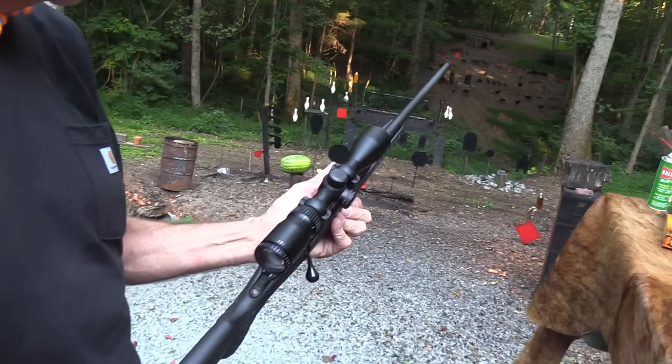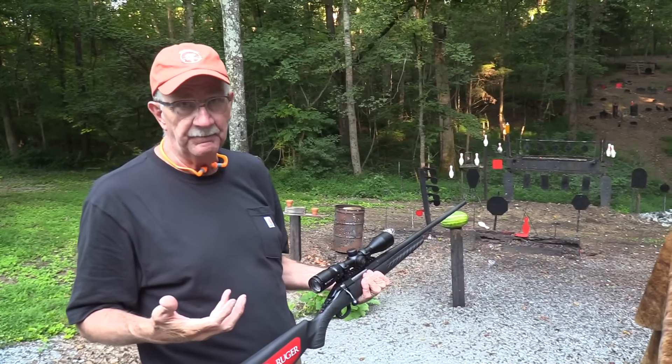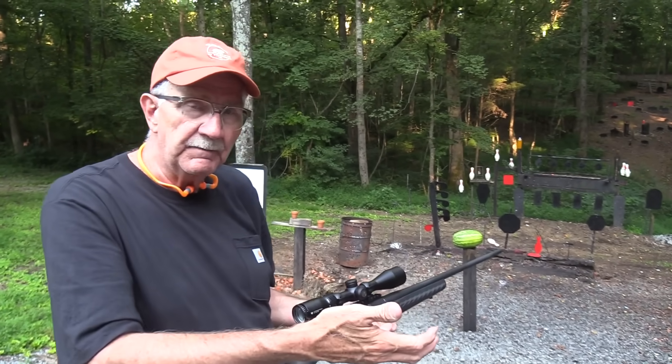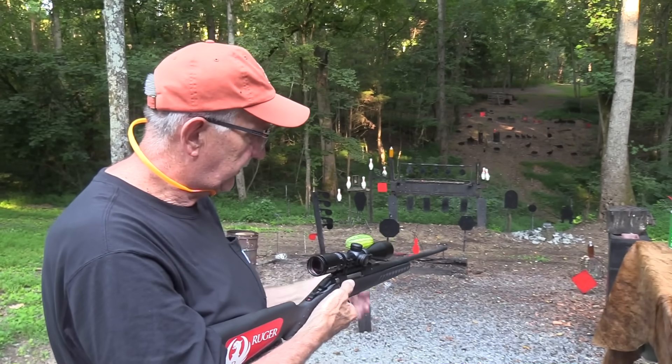I'm not here to bash the Ruger American or the Savage or any of this new generation of bolt action hunting rifles — just pointing out some of the differences, what you do get on the more expensive ones or what you don't get on the less expensive ones.